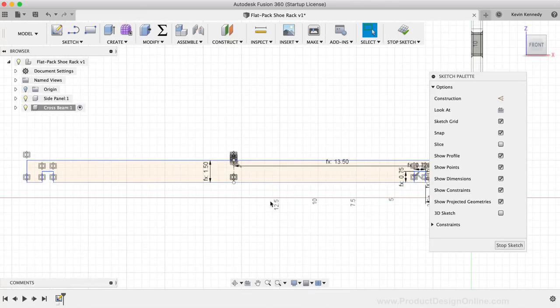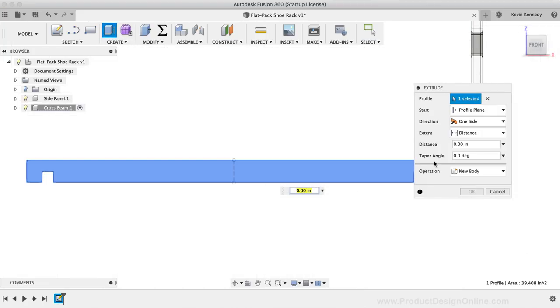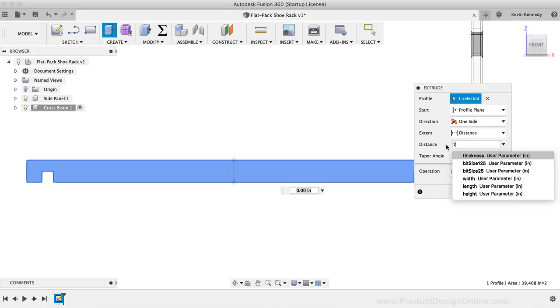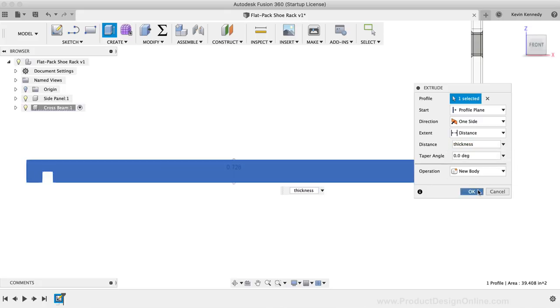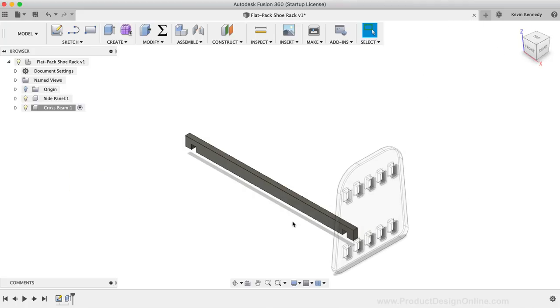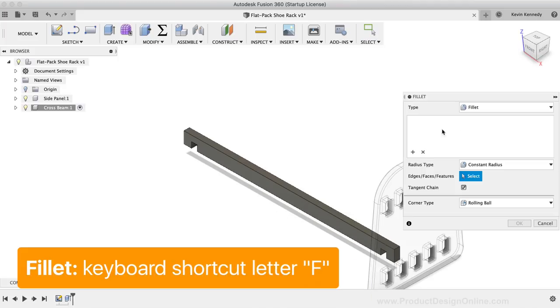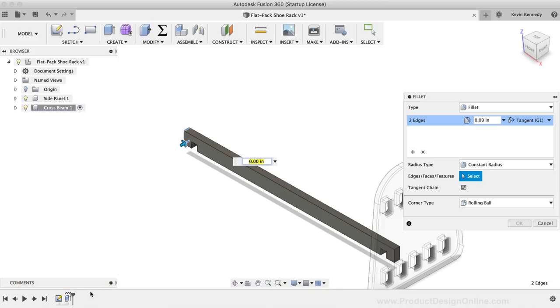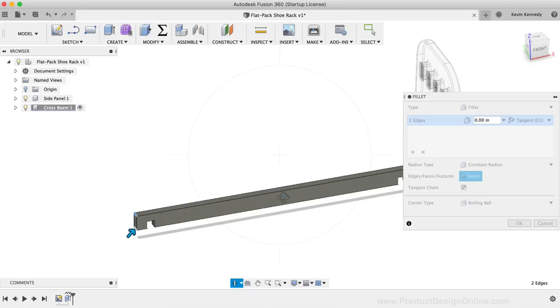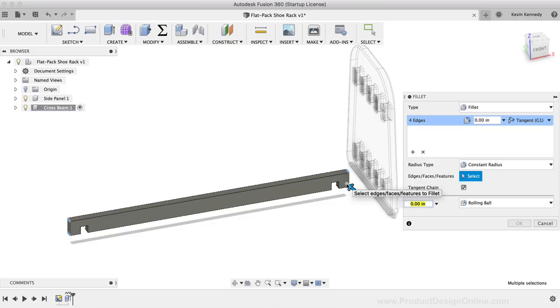We now have the notch on both sides. I'll hit Extrude in the toolbar, select the closed profile, enter the thickness parameter, and click OK. Before moving the component into place, we'll add fillets. I'll hit F and select all four corner edges, add a fillet radius of 'crossbeam / 2', and click OK.